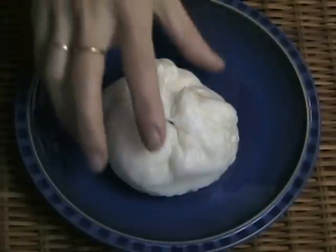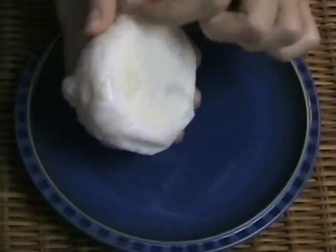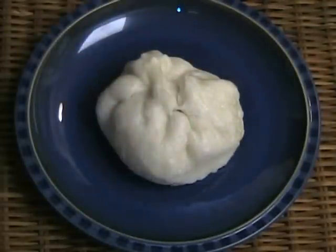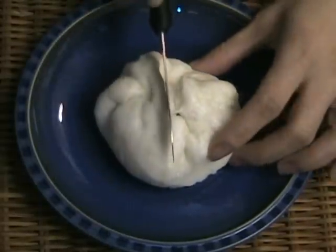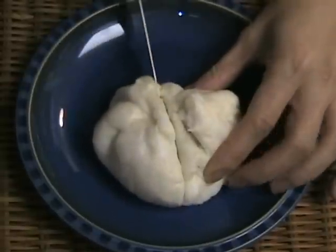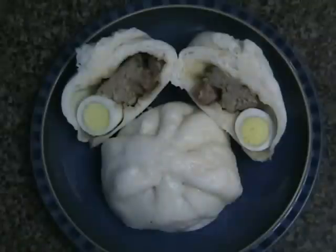The wax paper prevents the bun from sticking to the steamer — remember to remove it before eating. Normally you would bite right into the bun, but I just want to show you what the inside looks like. This is how you make steamed bun with pork and egg filling, also known as galap bao.